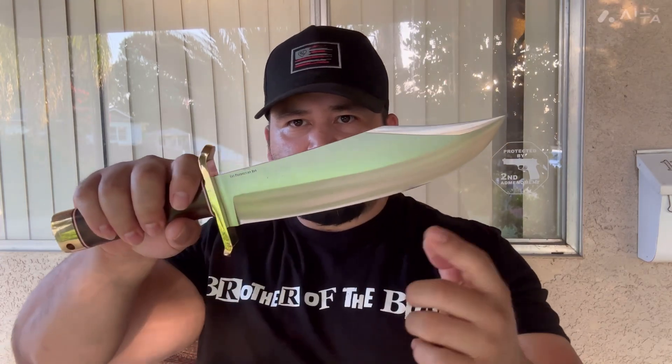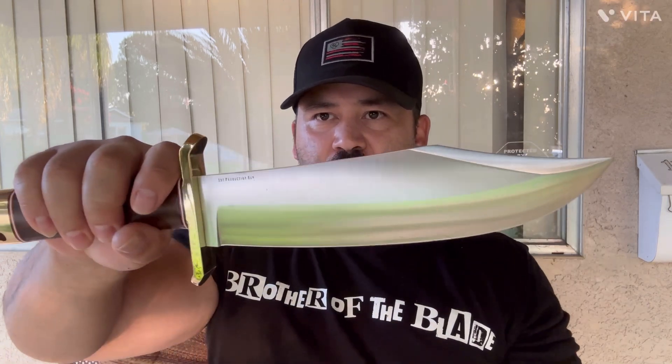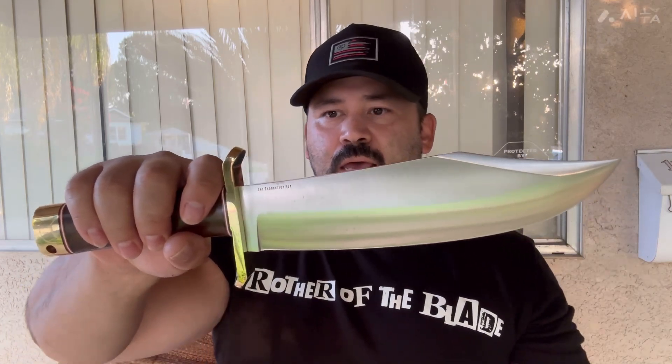Let me go over some of the dimensions here. The blade cutting edge is nine inches. The blade total length is about nine and a half inches. Overall length is around 14 inches. And the handle circumference — around here — is four inches around. So you've got a nice, good grip. Not too thick, not too thin. Just feels great in hand with those wood handles.